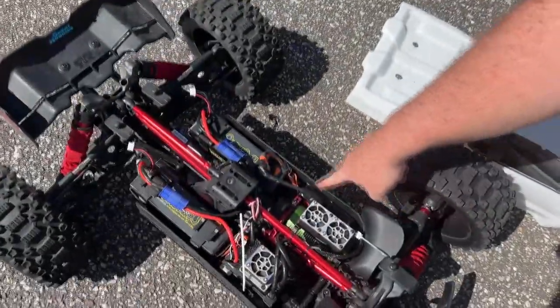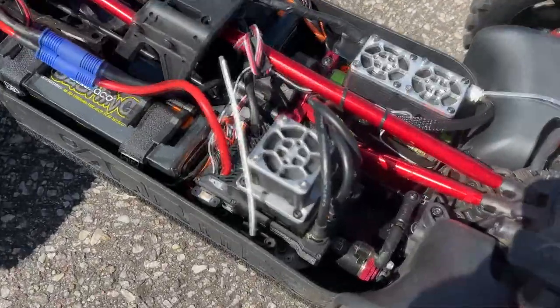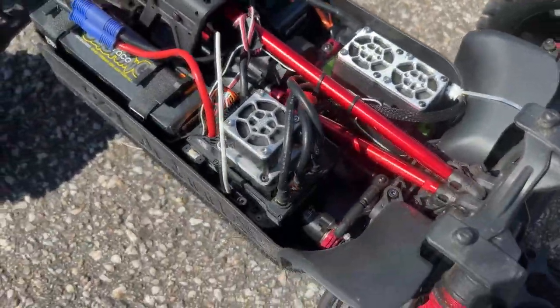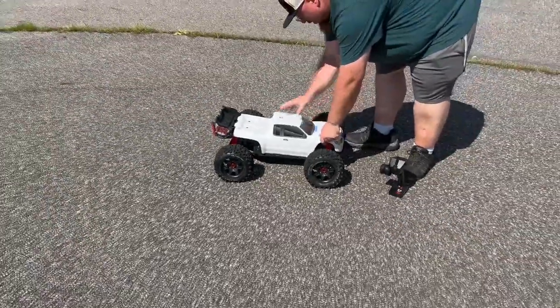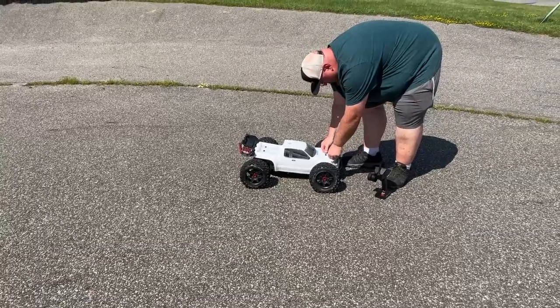We're just checking to make sure the battery is fine, and she is. If you want to see the fans — the fan mounts are from KCRC. If you want to check them out, KCRC is in Montreal, Canada.